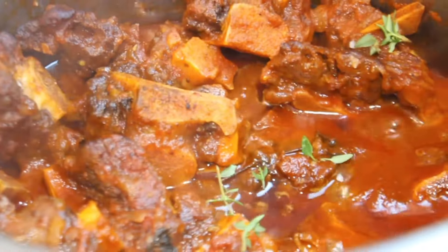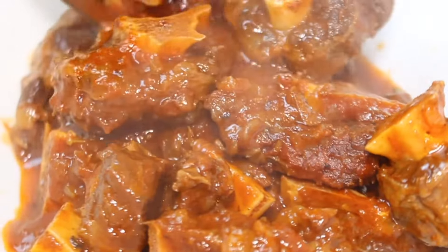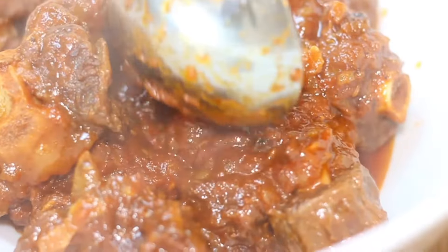Enjoy with rice or salsa and savour the simplicity and deliciousness of this stew. Let me know in the comments how you like to enjoy your oxtail, and if you do try this recipe, come back and let us know what you think in the comments section.